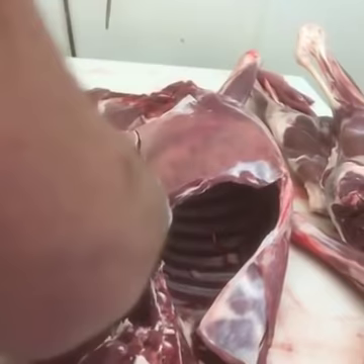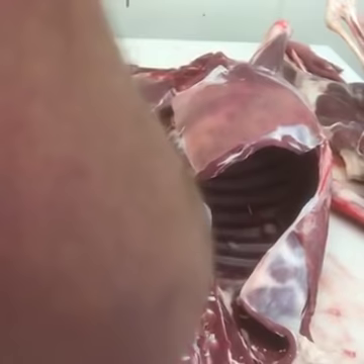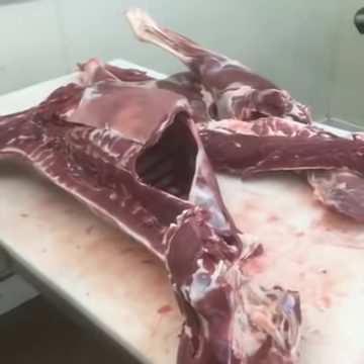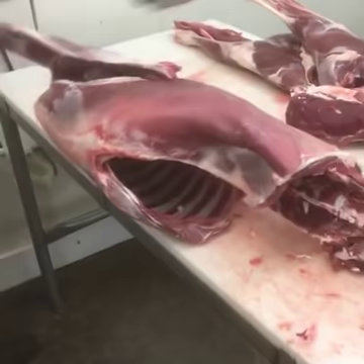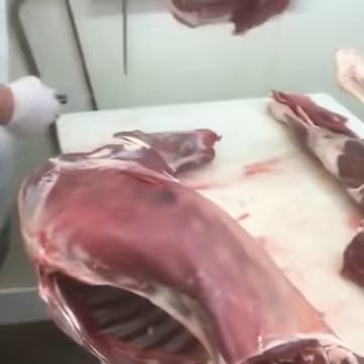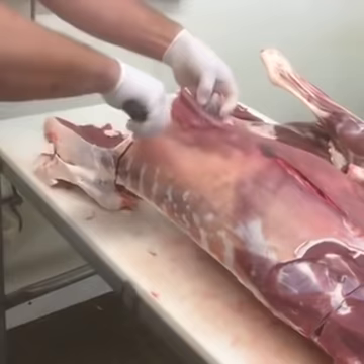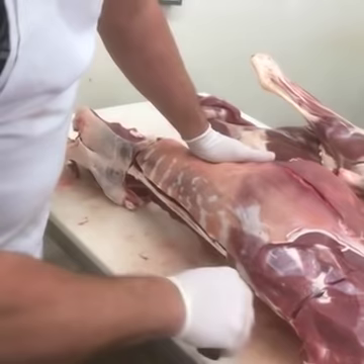This peels out real easy once you make these simple cuts. You can just take it all the way up into the shoulder or up into the neck. For most people this is a lot more intimidating at home than it really should be. Breaking a deer down is all about knowing where to make your cuts, what bones to follow, and everything pretty much just pulls out by a seam. We'll go ahead and pull the backstrap out on this side too.